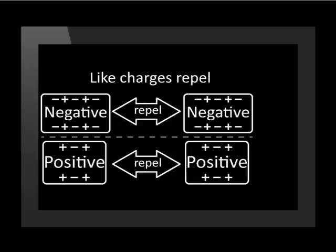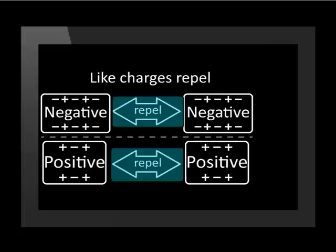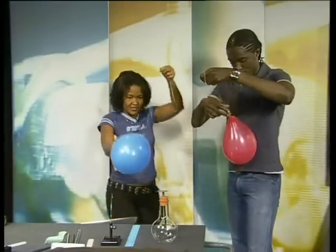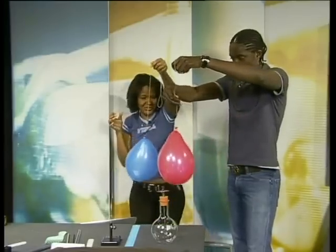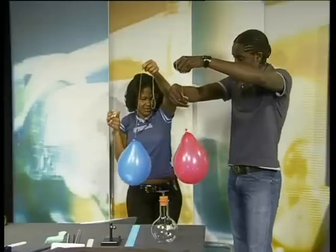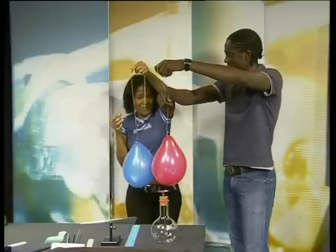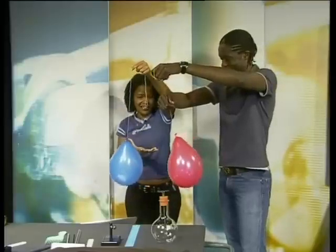This allows us to test our hypothesis that like charges repel. Let's see what happens. The balloons are running away from each other — they're pushing, repelling against each other.